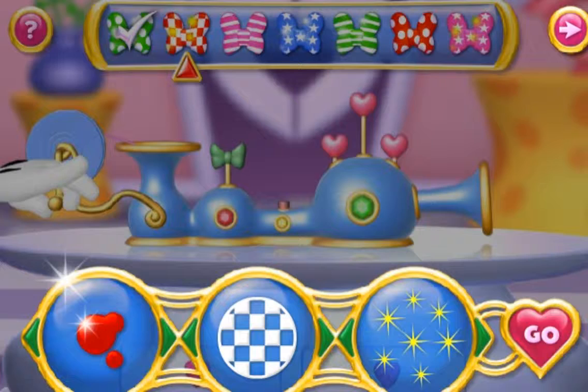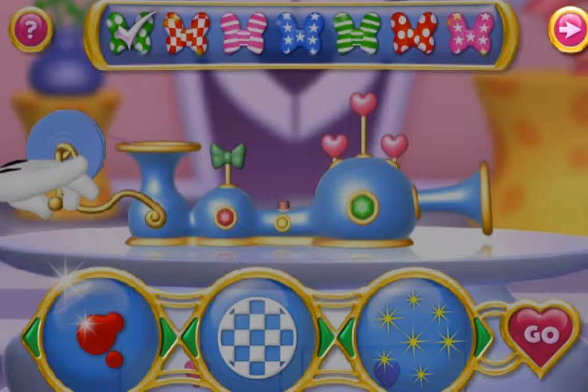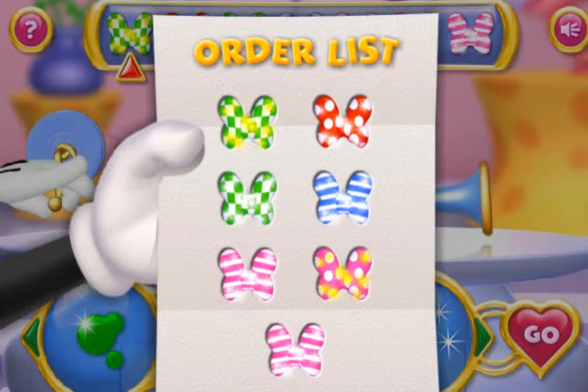We put in a ribbon, give it a spin, a one and a two, let the fun begin! If you need a reminder, each bow will also be shown here. Let's make some bows! First on the list is green, with checkered squares and gold sparkles.